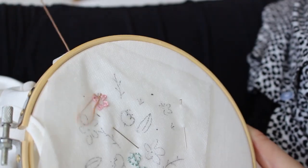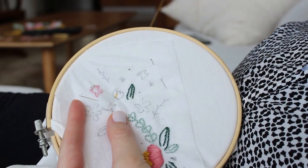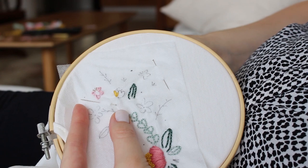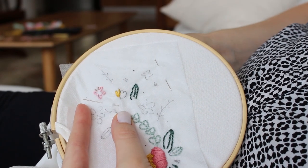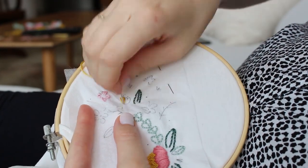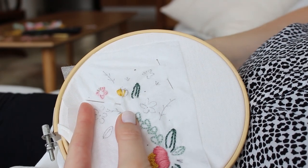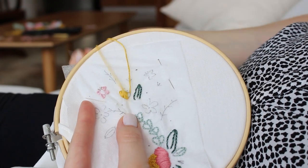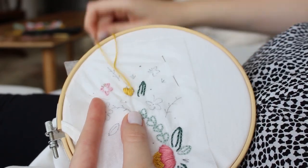These small flowers are similar to the first flower I embroidered, but with these tiny flowers I like to use two to three strands of thread to fill out the shape better, since the curves are much smaller. Later, add three French knots at the top and a small stitch at the bottom for the stem.